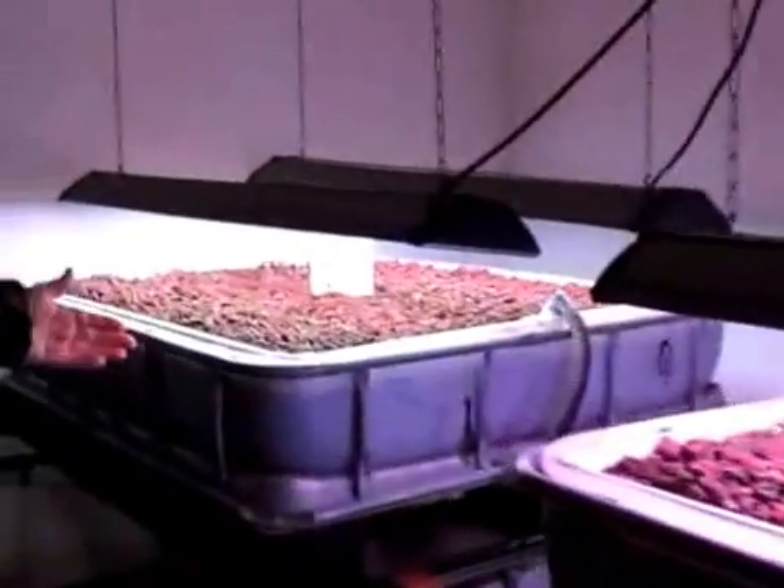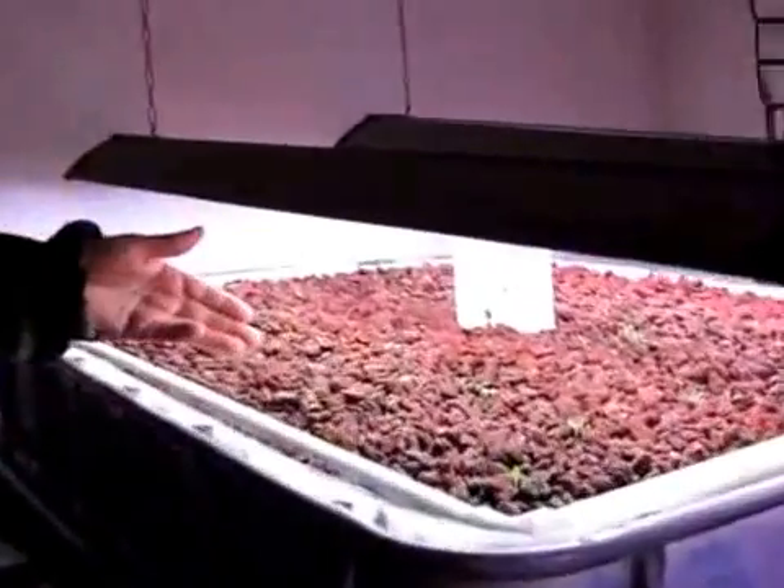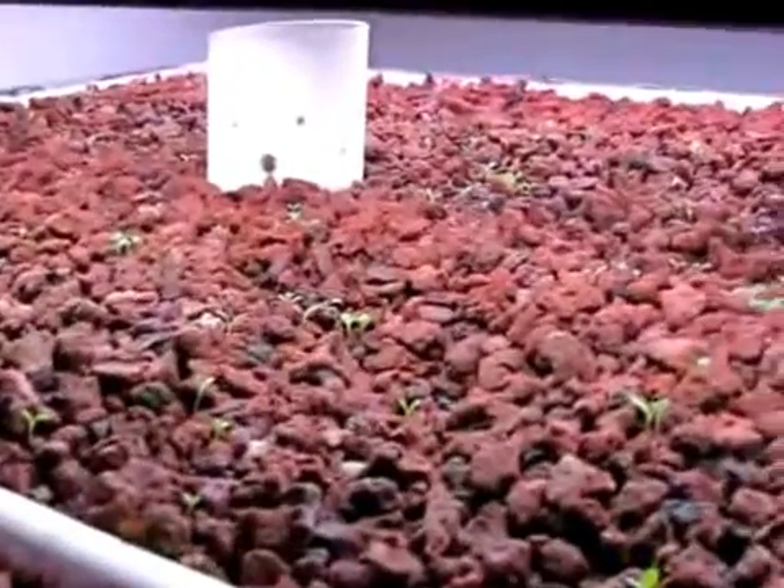And this is our last bed — the lettuce is coming up here as well. We've got different styles planted.